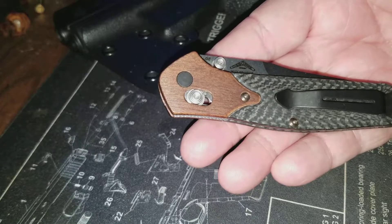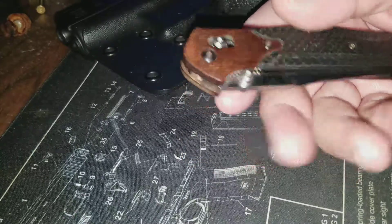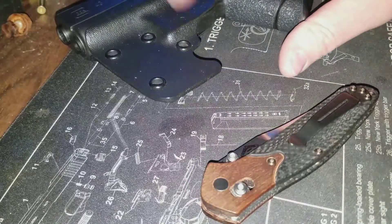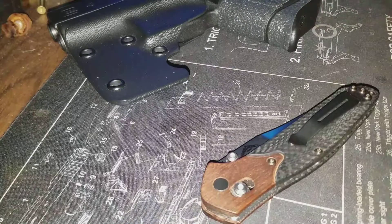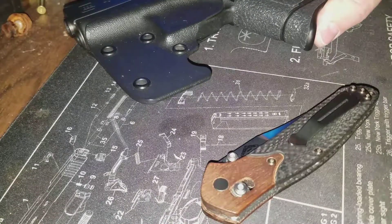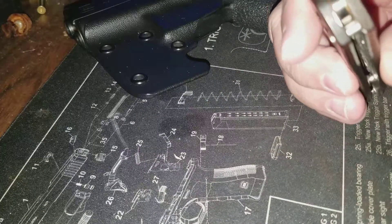I just carry it down in my key pocket; I don't carry it clipped to my pocket like most people. I've been carrying this little Glock 43 with a piece of Kydex on it in my right pocket — I'm right-handed — so it kind of took my knife pocket away. That's why I've been carrying the knife with my keys. I thought the wood would hold up a little better than that.